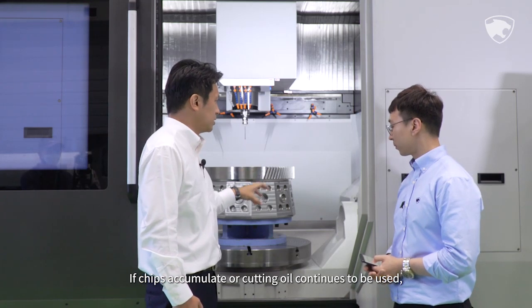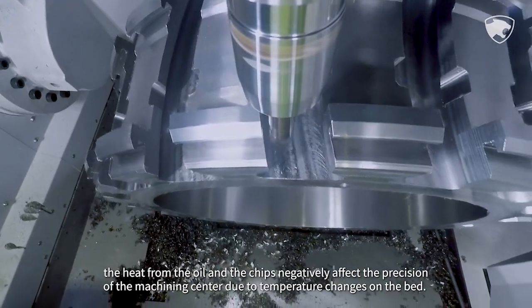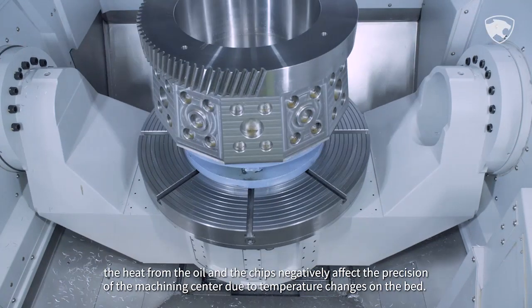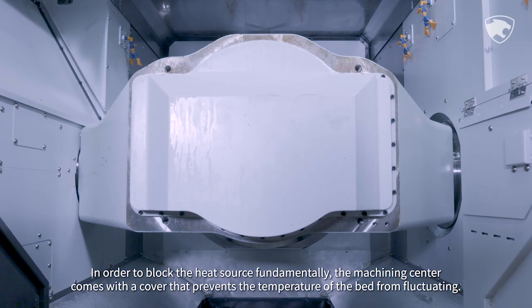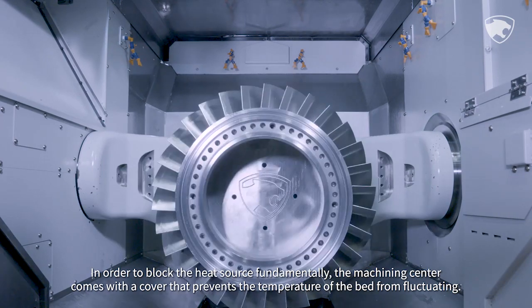If chips accumulate or cutting oil continues to be used, the heat from the oil and chips negatively affects the precision of the machining center due to temperature changes on the bed. In order to block the heat source fundamentally, the machining center comes with a cover that prevents the temperature of the bed from fluctuating.